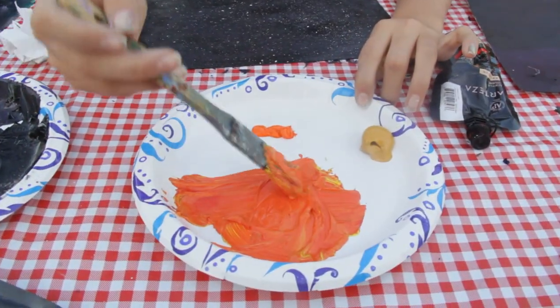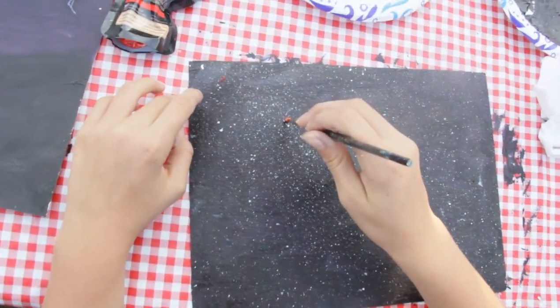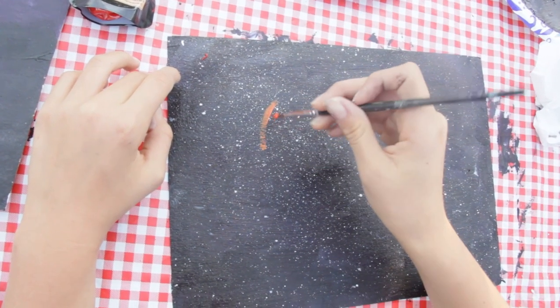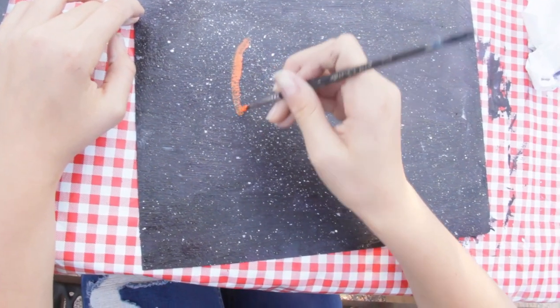Make sure you don't get too much red — start with your yellow and then add your red. Now we are going to paint the shape of our pumpkin. Pumpkins are round. They can be tall oval, wide oval, or circles. I'm going to do a wider oval.